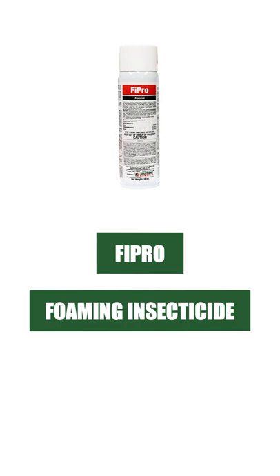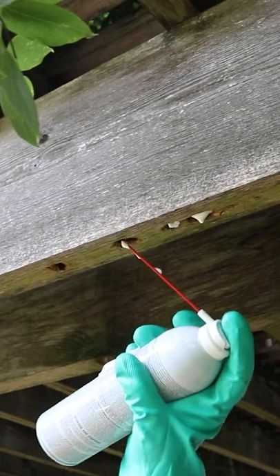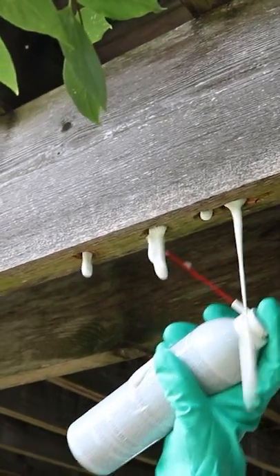To treat an active infestation, use a product like Fipro Foaming Aerosol. Inject the foam directly into the holes the carpenter bees have created. Carpenter bees that make contact with the foam or its residual will die within 10 minutes.